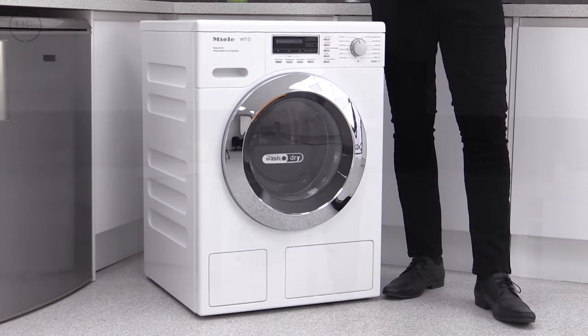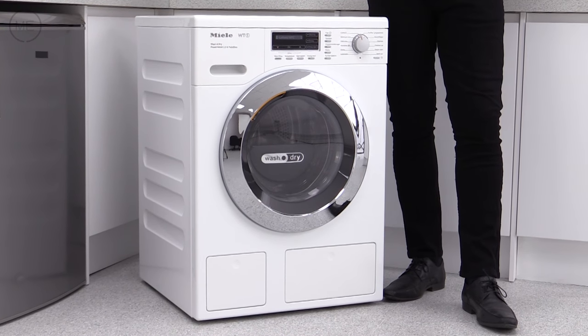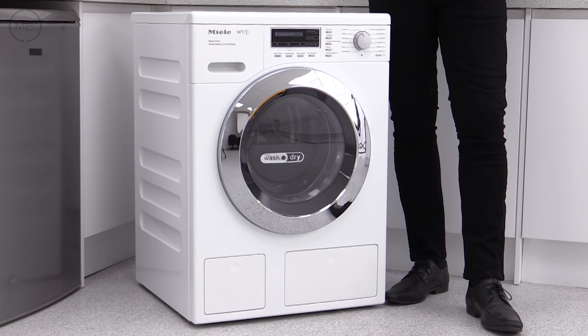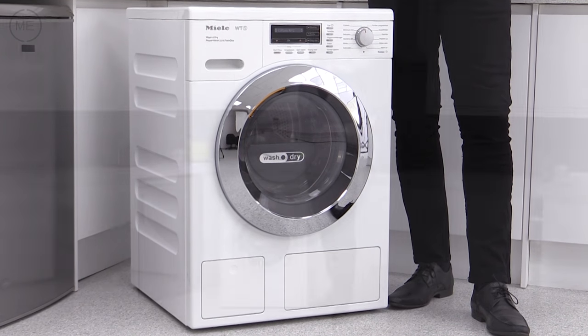Incredible. Design-wise, it's typical Miele — a classy, minimalist design with a hard-wearing, lotus-white enamelled metal front, a shiny chrome right-hand hinged door and a digital touch-sensitive display.